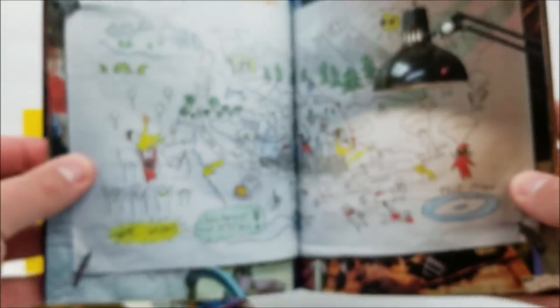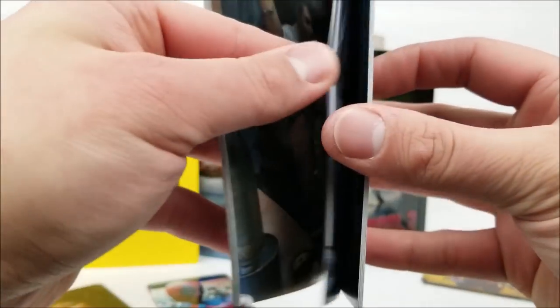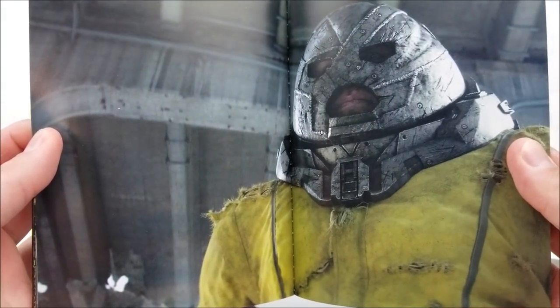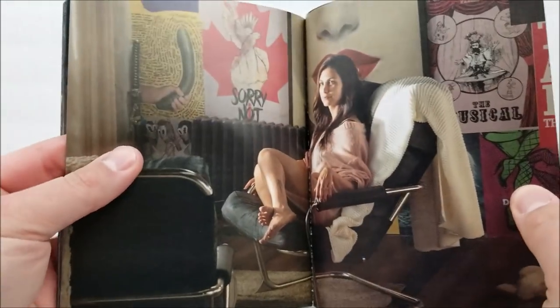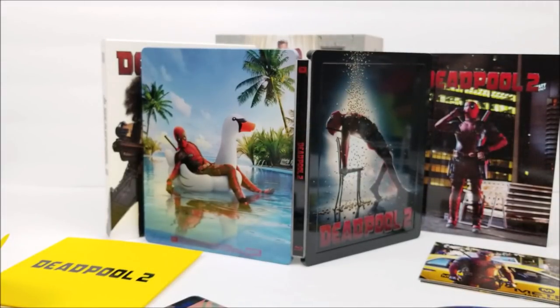You have TJ Miller as Deadpool's friend Weasel with the map, then X-Force, the standoff between Cable and Deadpool, Juggernaut — a very badass character — and then Blind Al and Deadpool. Not a bad book. I'm guessing every steelbook in this set comes with the same book. In the full slip box you get the 36-page book, postcards, character cards, two blu-rays, and the 4K disc.